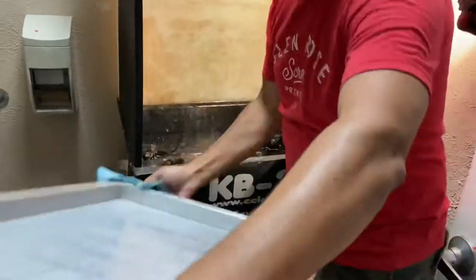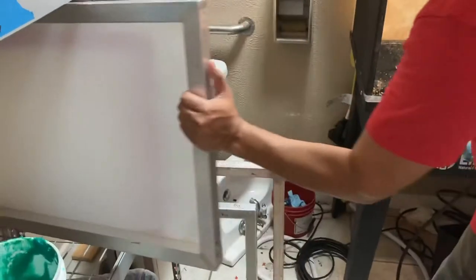With the power washer on, take a dry towel, dry the frame, then dry the screen, and put the screen up.